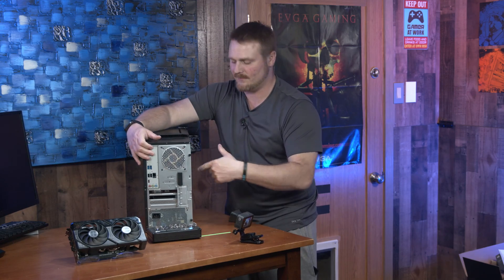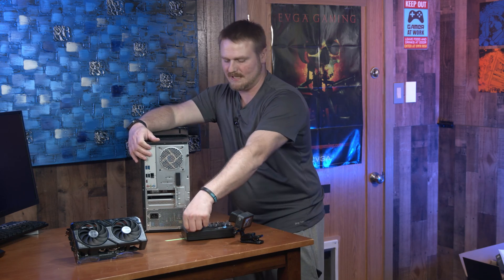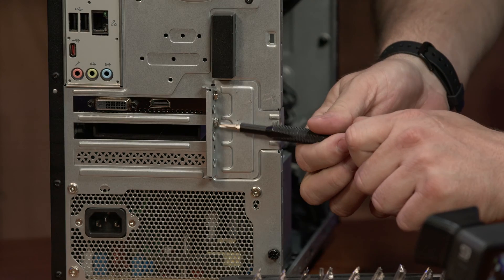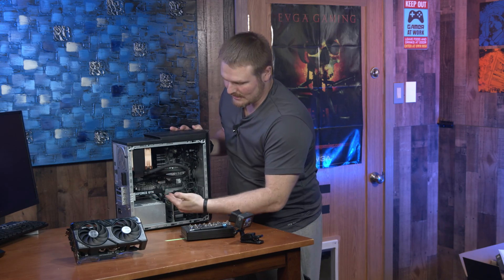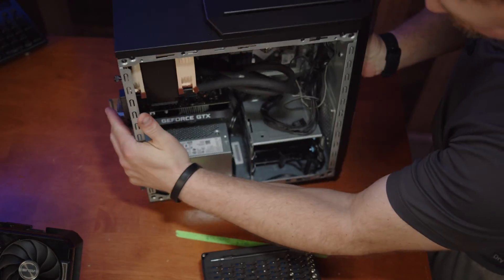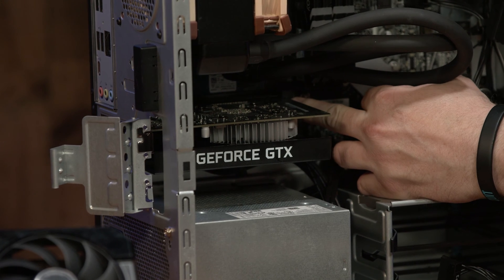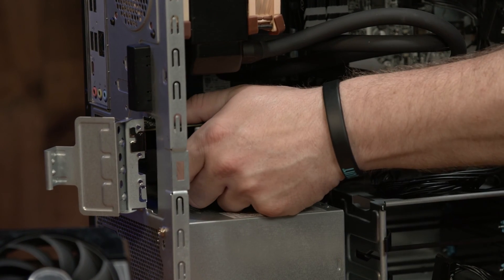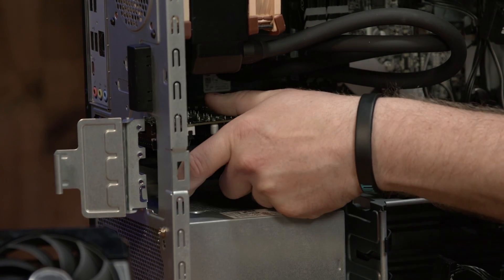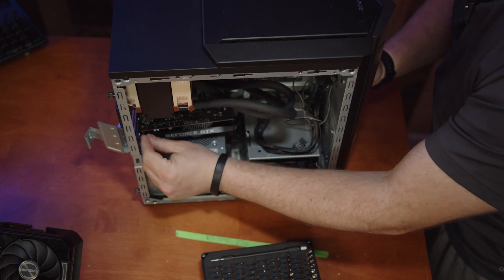We're going to come to the rear — already got the side panel off — and as you can see it does have liquid cooling. We need to remove two Phillips head screws. The 1650 has no power cable, so you do not need to pull it. Pop your door open, pop the little latch down here, and it'll allow the graphics card to come out — wiggle and jiggle.